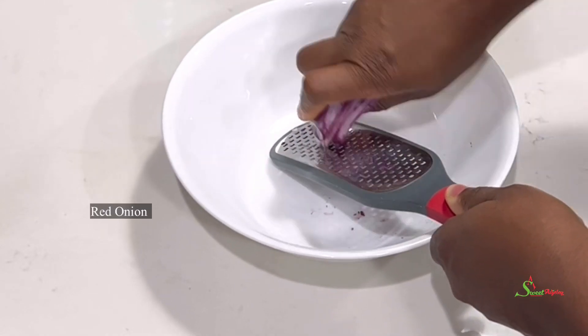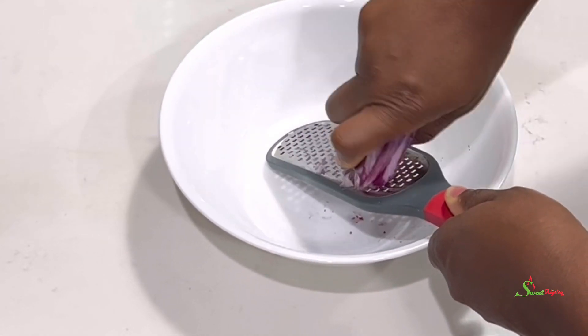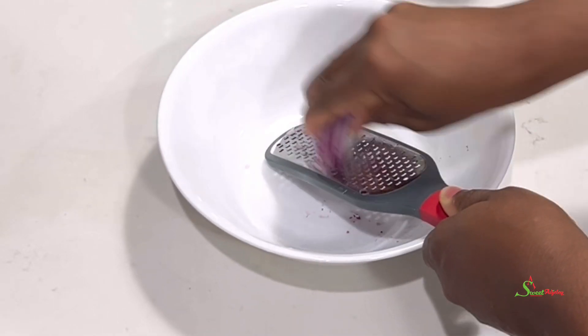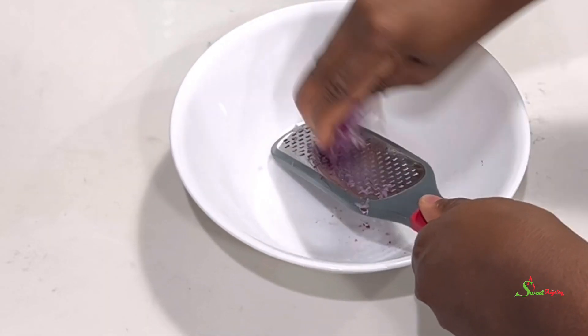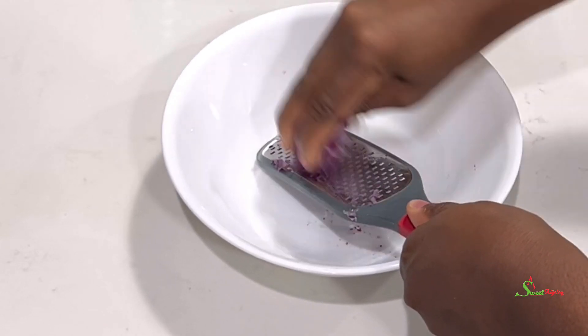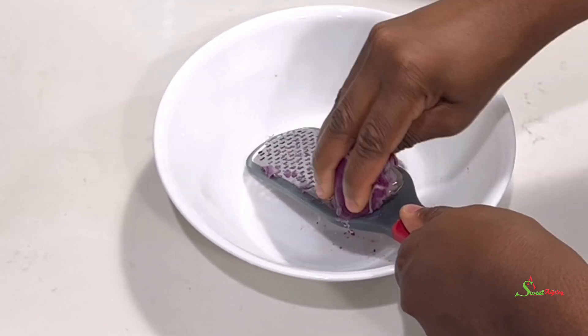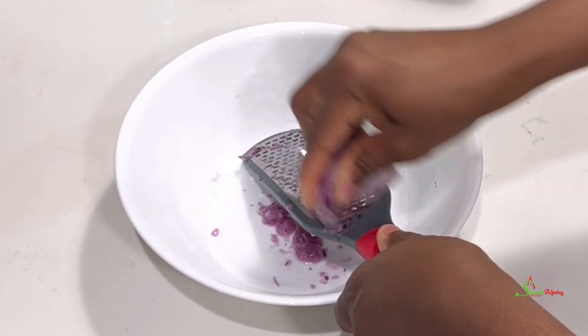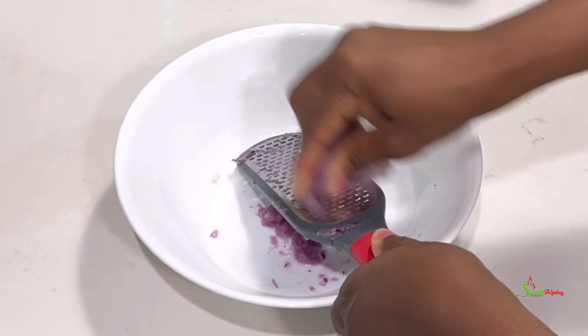Hello, sweet team. Welcome back to my channel. This is Sweet Ajelle and I am back with another kelewele recipe for you all. It is Friday night and I thought why not try the healthier version of kelewele, which we would be making in our air fryer. But you can make it in your oven as well.